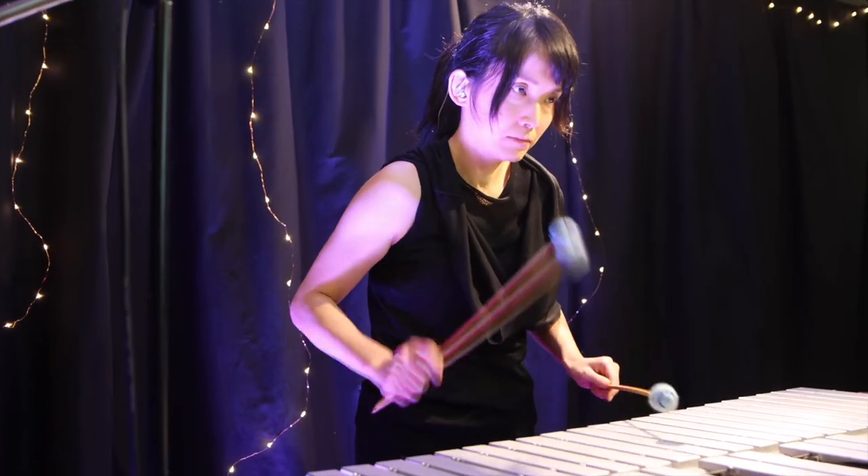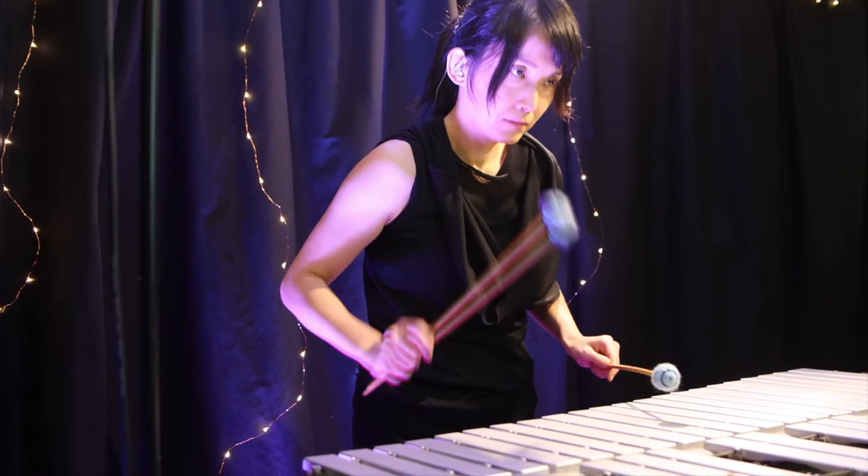There's also a lot of arpeggiated style patterns. I found that was a cool thing to do on the vibraphone and marimba — something fun for the players to work with, little cells that repeat, arpeggiated patterns that repeat in different groupings that sometimes flow over the bar and sometimes are self-contained within the bars.